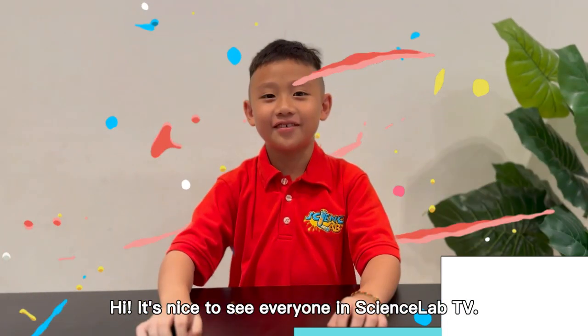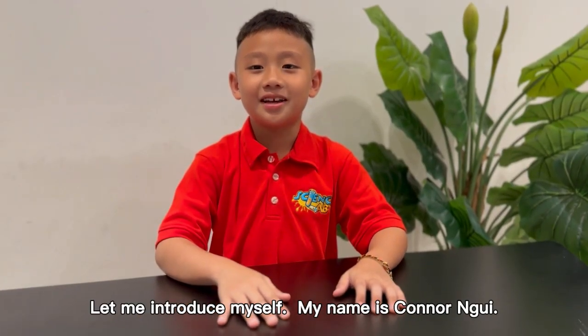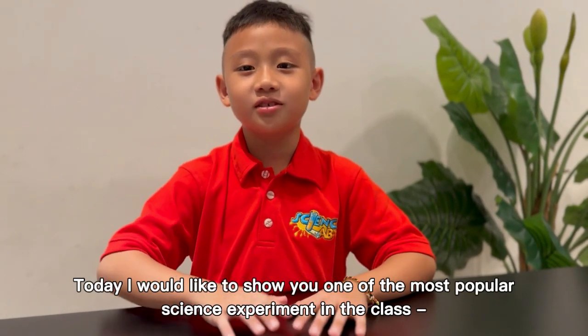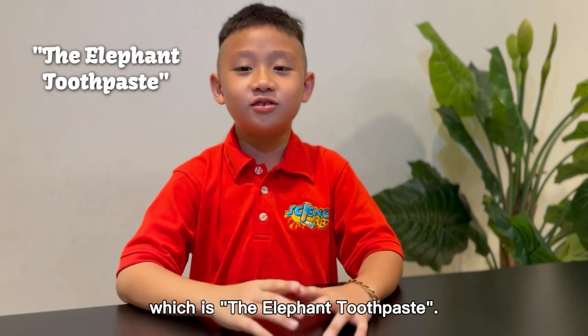Hi, glad to see everyone in Science Lab TV. Let me introduce myself. My name is Conor Noy. Today I would like to show one of the most popular science experiments in the class, which is the elephant toothpaste.